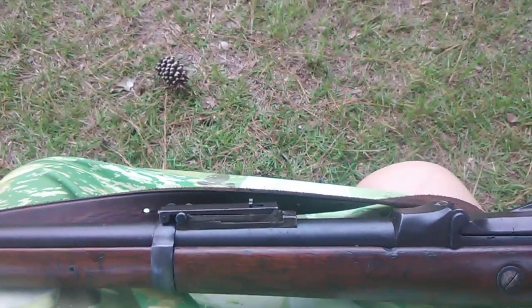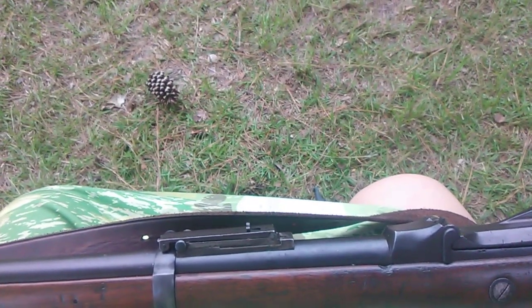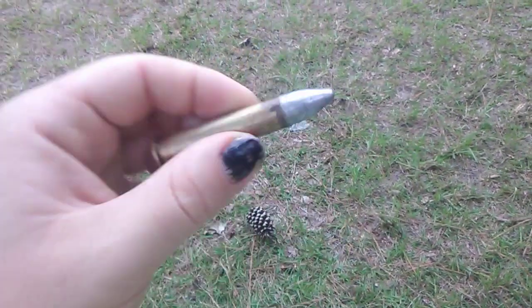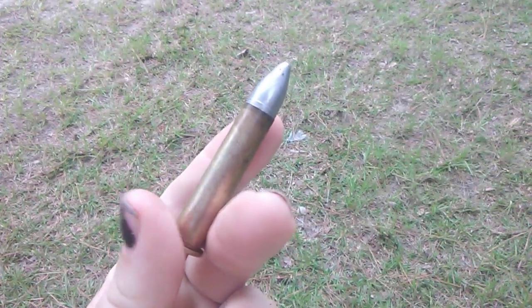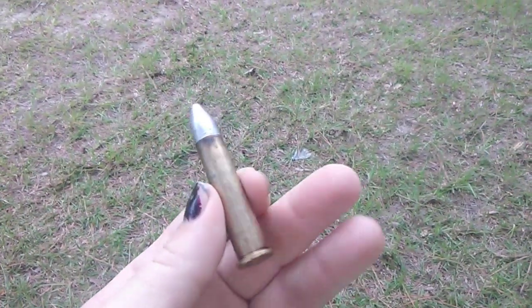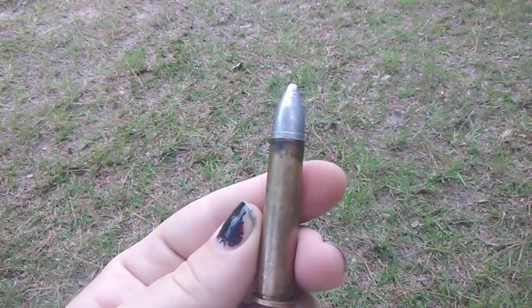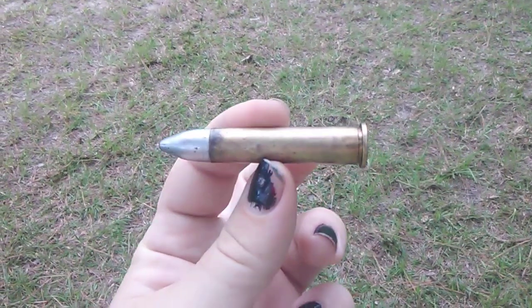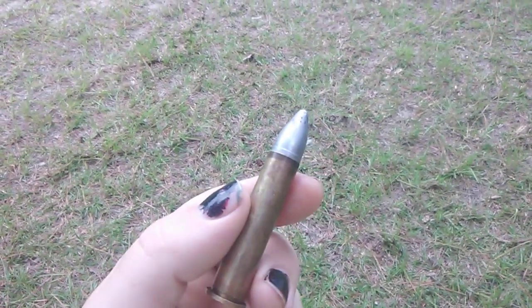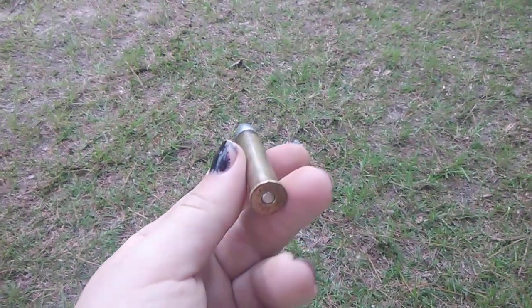I'm just gonna stick with the originals. I've shot the 405 grain carbine load and the rifle load in it. Now I'll bring to you the 500 grain Spitzer style bullet — that thing is huge. It's loaded with a cast semi-hard cast 500 grain Spitzer style bullet and a compressed charge of 70 grains of old Ennsford 2F powder.